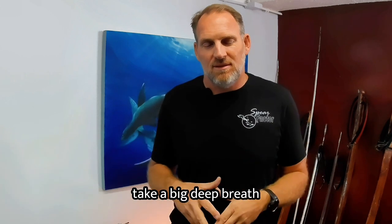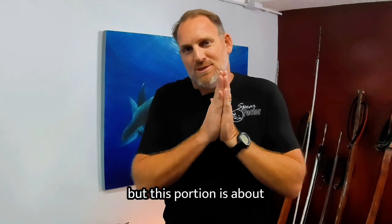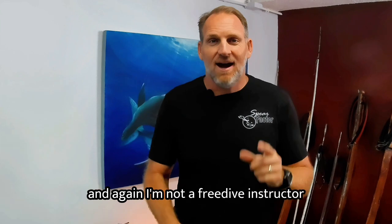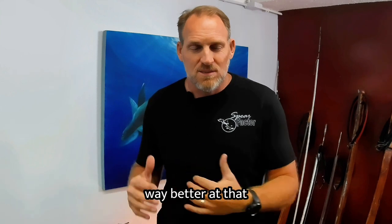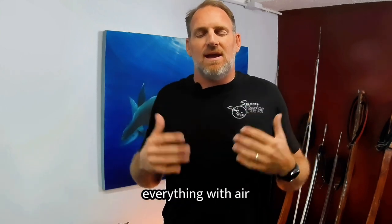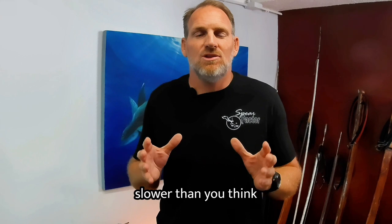Take a big, deep breath, fill your lungs with air, and dive down. When you dive down, you're going to want to move slower than you think. Even if you've got to go far, just do nice kicks, relax, keep your chin tucked, and stay vertical if you're going deep.